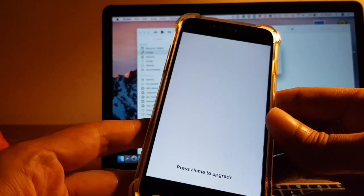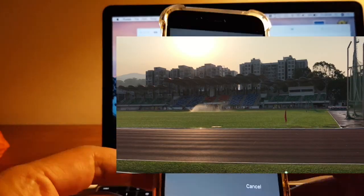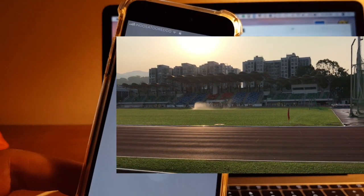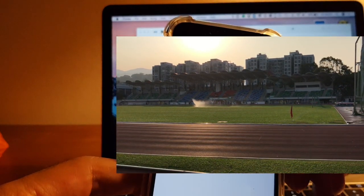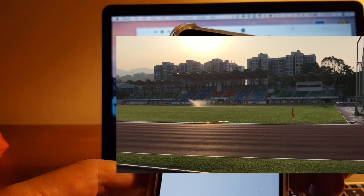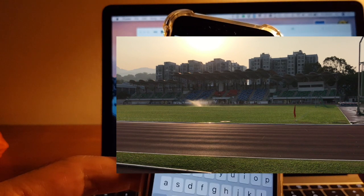Press home to upgrade. It seems it's working — restore completed, your phone was restored successfully. There are just a few more steps to follow and then you're finished. Click continue.